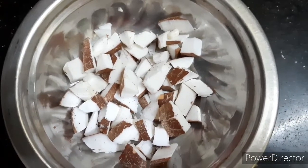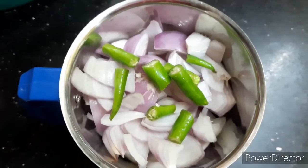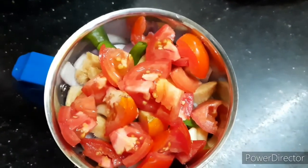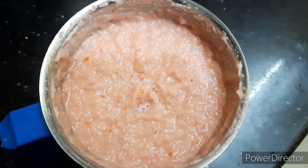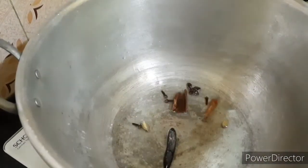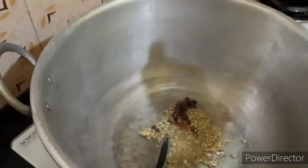Then the food will be pepper. First we will put the vengay and the ingi. We will put the vengay, two leaves. I am going to put the vengay and grind and fry it.